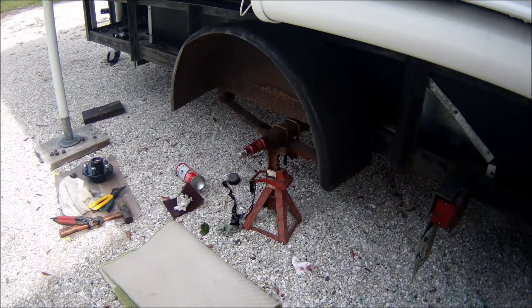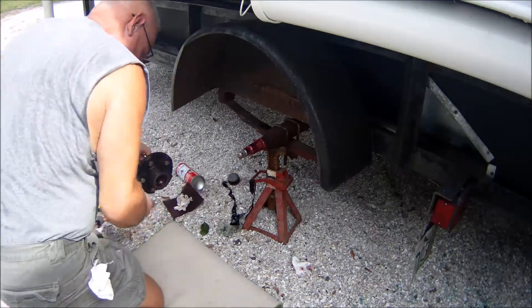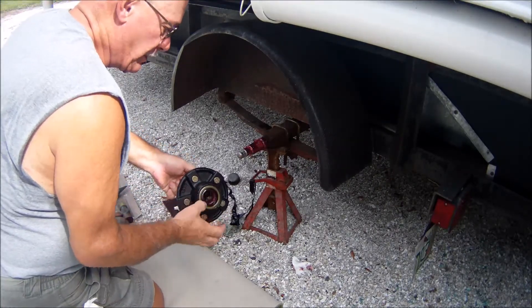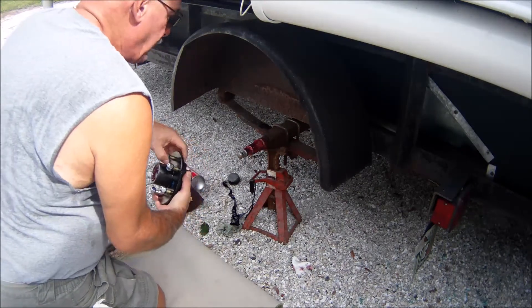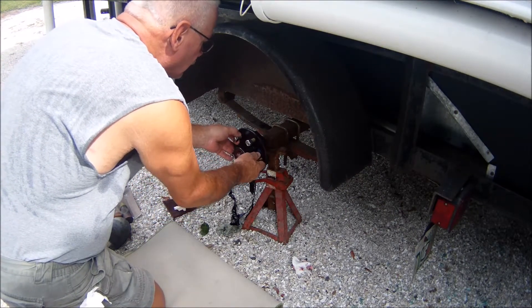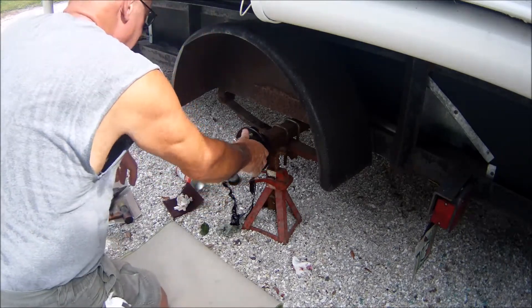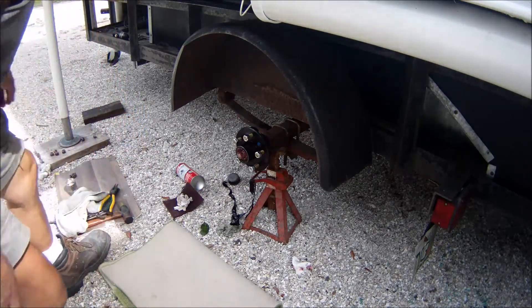Hopefully I can catch myself putting this hub on. It's pretty straightforward. Again, this was a Tractor Supply piece. It's got the seal, all the bearings, races installed, lugs, new nuts. I've greased the old spindle. All you've got to do is stick that baby on, and then you've got to go back in the garage and get the washer that I forgot.